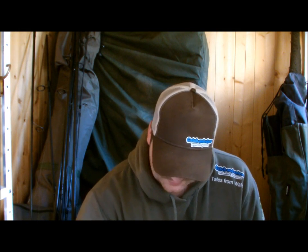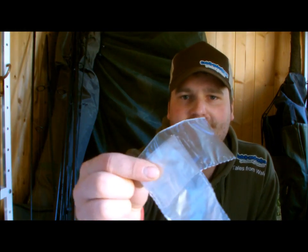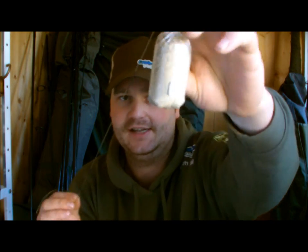Moving on from that - Ethan's favourite, and we will get a video doing this soon - his PVA bags. This one he went through me step-by-step: loads of pellet in there, a pop-up, and believe it or not on my rig I've also got a PVA nugget as well, so I'm using two methods at the same time. Fantastic little way - casts through weed, casts through overhang, etc., hits down and then the pop-up works its way to the top.